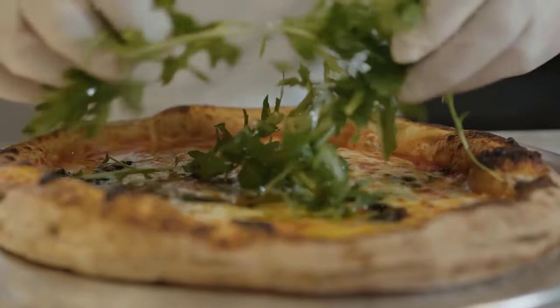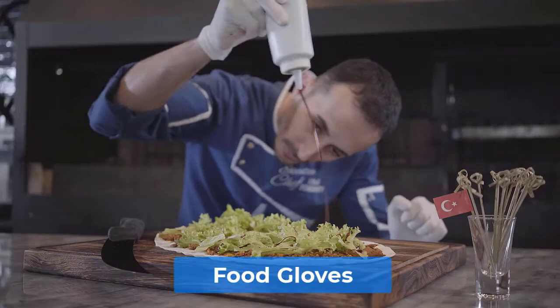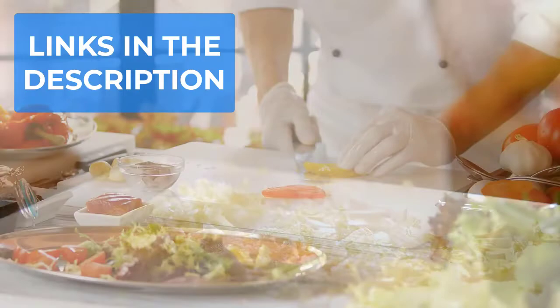In this video, we will break down the top 4 food gloves. We have included links in the description for each product mentioned, so make sure you check those out to see which one is in your budget range.